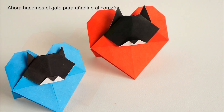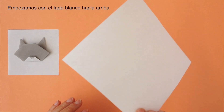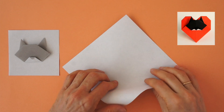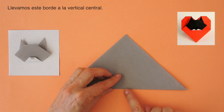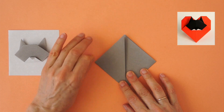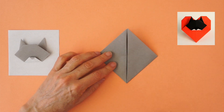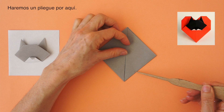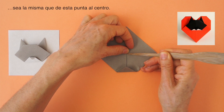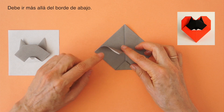Now we make the little cat and add it to the heart. I demonstrate with a bigger piece of paper. Turn the paper to the white side. We are going to make the central diagonal fold. We are going to bring this edge up. Same on the left. Mark the central point. We are going to make a fold about here, so that this distance is the same as from here to the center.